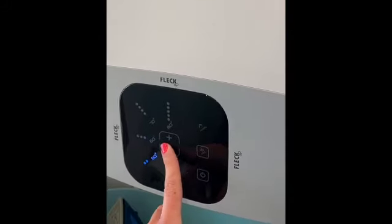We have a Flick Duo hot water heater in the bathroom. It looks like this. You turn it on with the on/off button, and then you can turn the heat up and down with the plus and minus buttons.